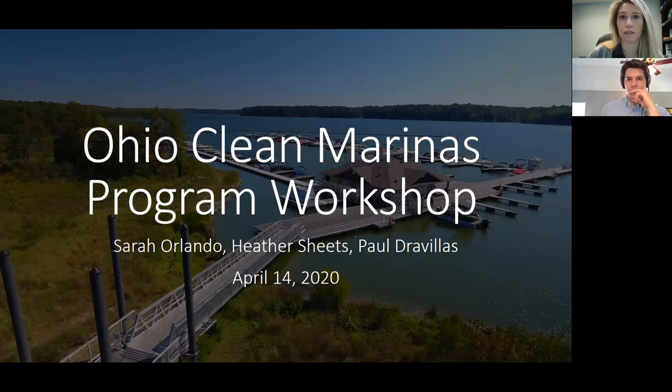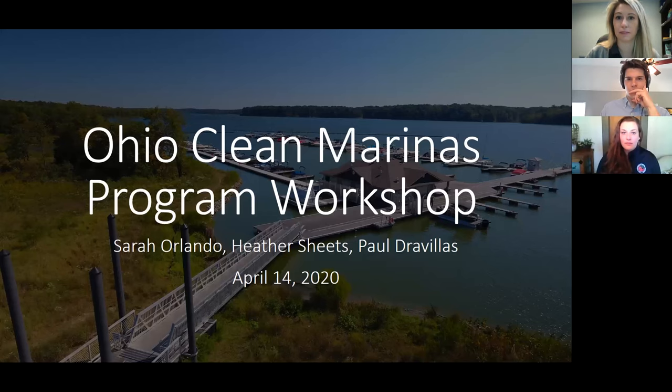We're asking you to confirm it's okay to proceed. This is for the purpose of making this webinar available for anybody who isn't able to attend today and for future marinas and folks interested in the clean marinas program.